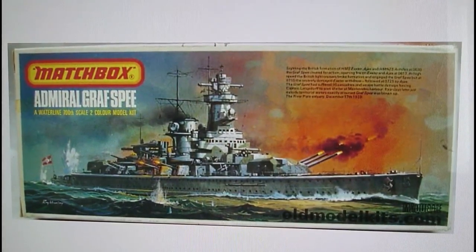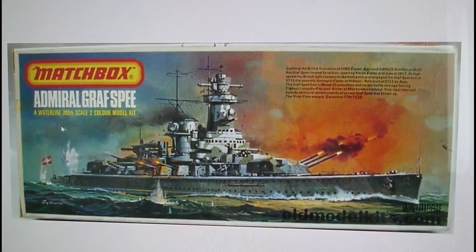The boxing history starts in 1977 with this style of box - it's an open-ended box, so the box opens at one end like most did at this period. The way you tell a first release box is that in the description you've got 'Admiral Graf Spee' in quite large white letters underneath the Matchbox logo, then 'waterline 1:700 scale two colour model kit' written underneath. Also, if you notice, the guns on the first release box were firing and her secondary guns were firing, and there are definitely bomb splashes in the water especially around her stern.